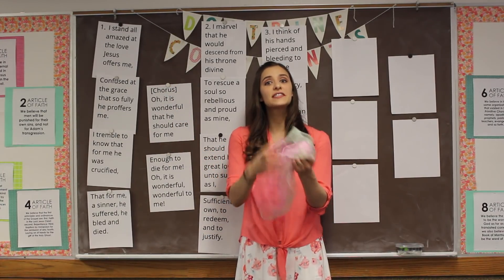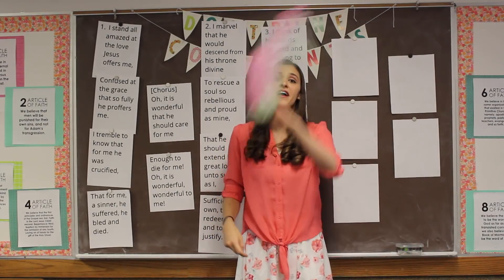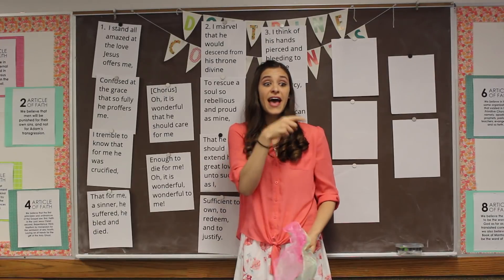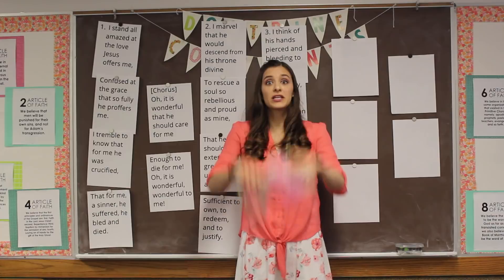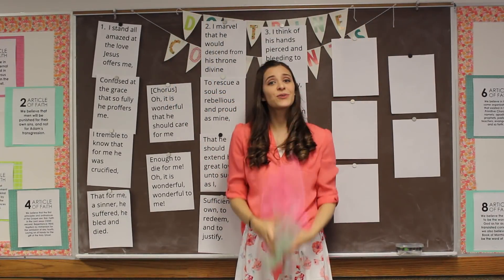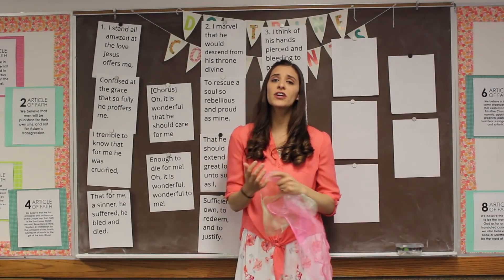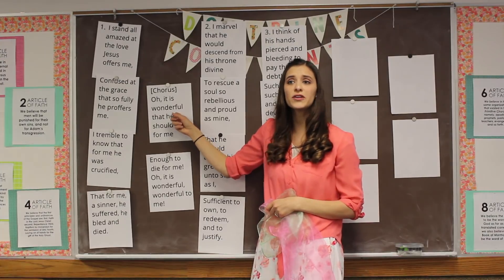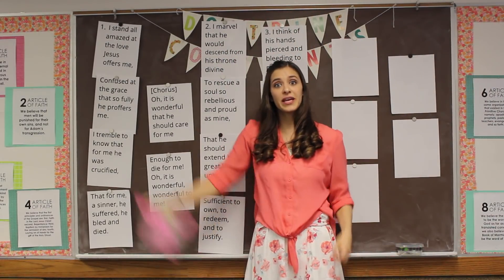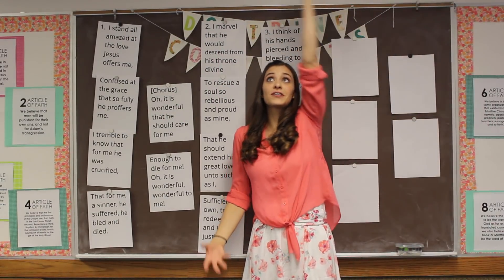I stand all amazed at the love Jesus offers me — three circles and up, down. Ready? I stand all amazed at the love Jesus offers me. Confused at the grace that so fully He proffers me. Now we're going to toss. I tremble to know that for me He was crucified. Two more tosses. That for me, a sinner, He suffered, He bled and died. The chorus: Oh it is wonderful — high wave. Oh it is wonderful that He should care for me, enough to die for me. Up high wave again. Oh it is wonderful, wonderful to me.